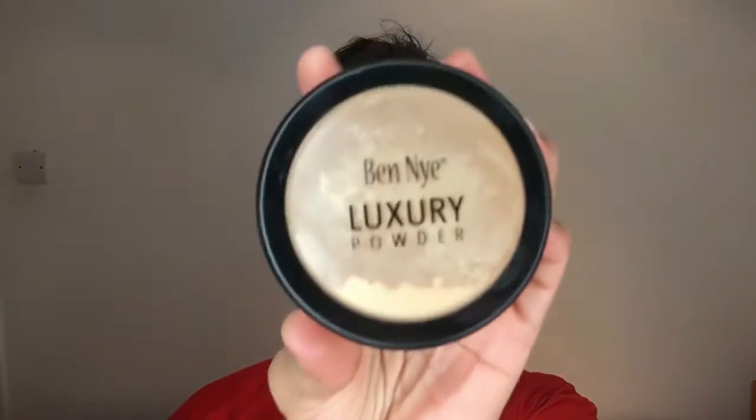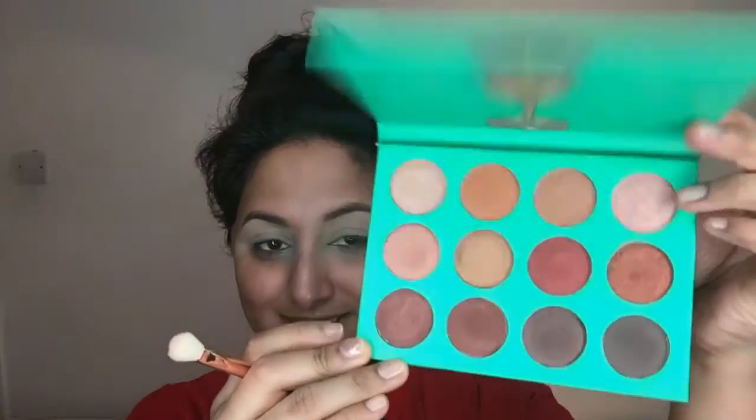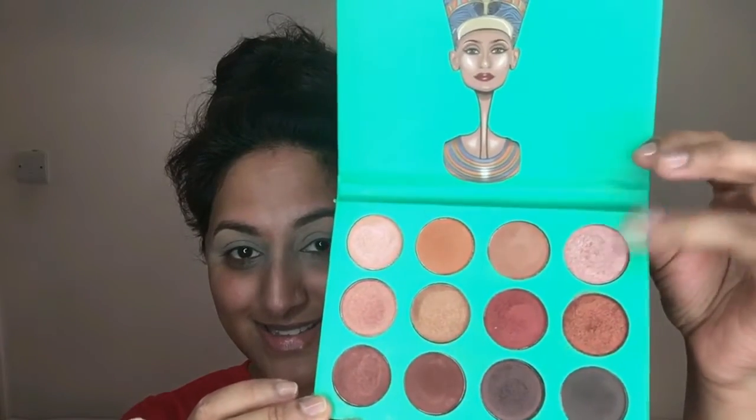I'm neutralizing my eyelids with the Stila Illuminating Highlighter concealer, which helps to reduce the pigmentation on my eyelids. Then I'm setting it with my Ben Nye Banana Powder — you can use any powder, it just helps the eyeshadows blend nicely.